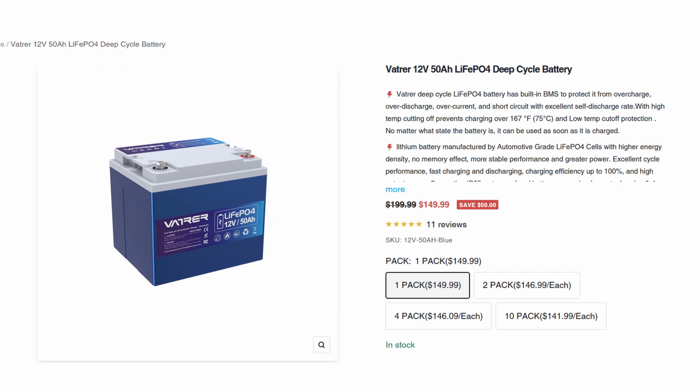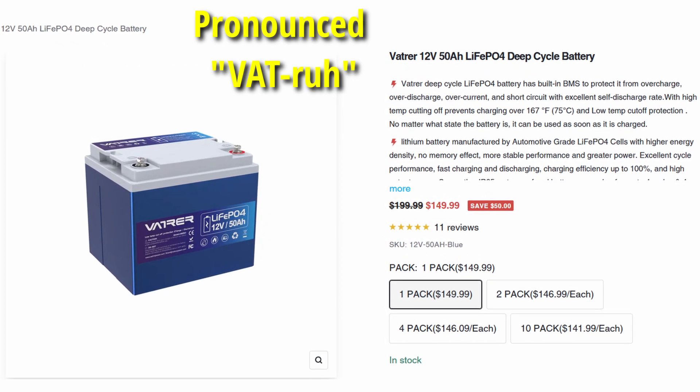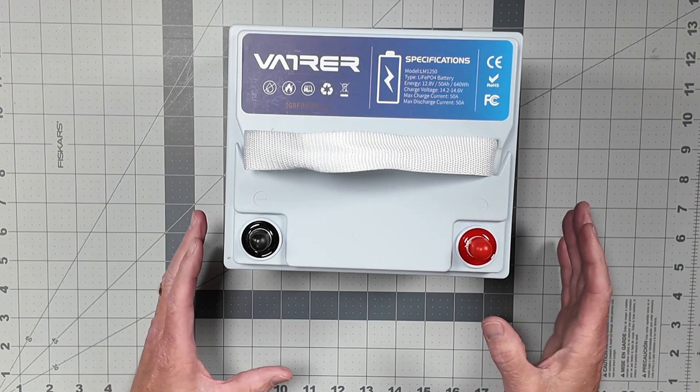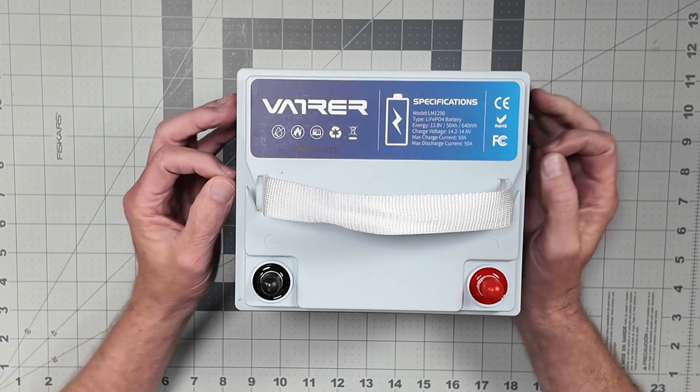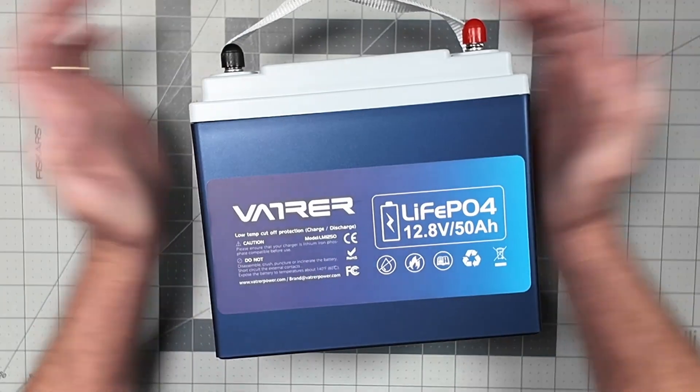Today I'm taking a look at the 50 amp hour VATRER battery — lithium iron phosphate. This is 50 amp hours, which should be plenty for portable operating. I'm interested in portable operating, and a 50 amp hour battery is a good mix between a 100 amp hour and a 20 amp hour battery. The company VATRER sent me this battery for review to show a use case of how I would use it. Judging by the case here, this isn't like your normal hollow-style batteries.